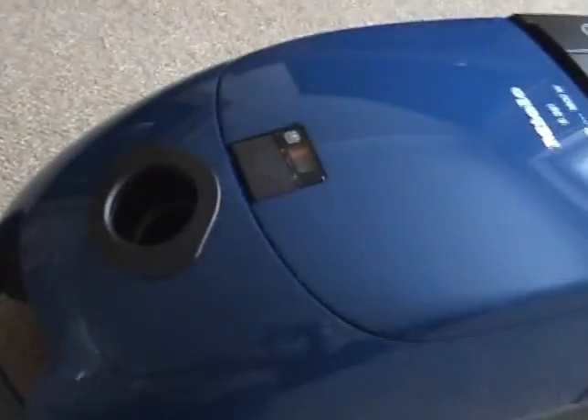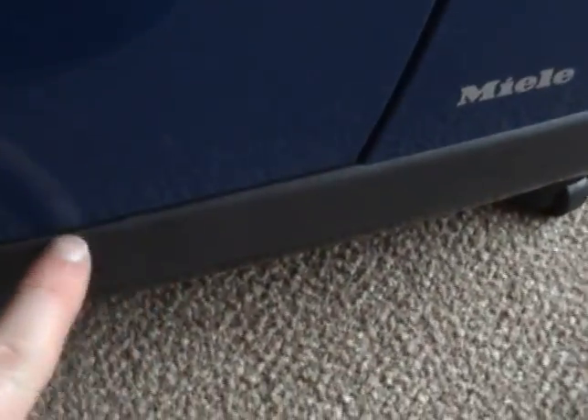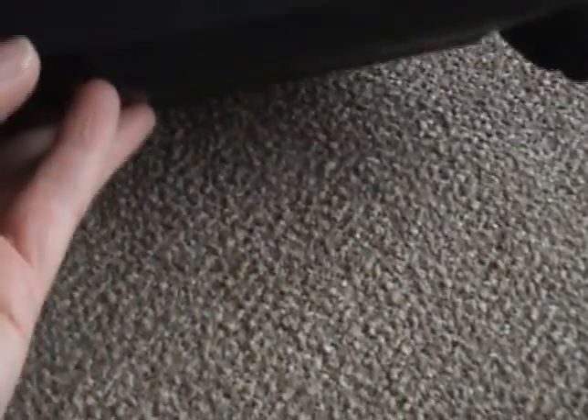So here we have the S381. I've heard talk that there are some Miele cleaners that are actually manufactured or at least assembled in China. I've just spotted a little flaw there — or perhaps it isn't. Perhaps that's how it should be. Let's have a look on the other side. The other side's the same, more or less. Let's just check the rating plate and see if it says it's made in Germany.